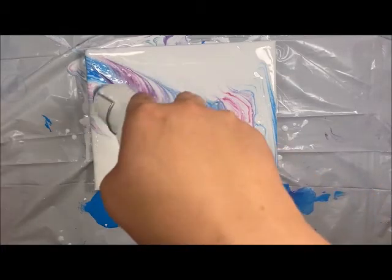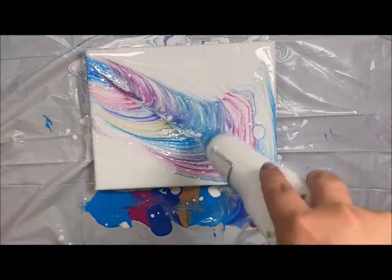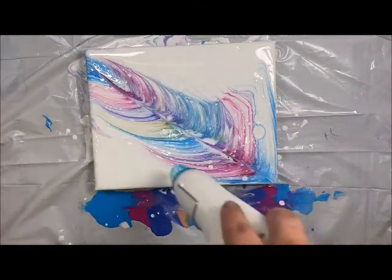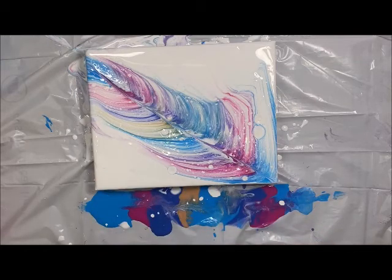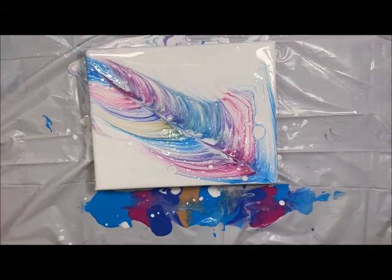Coming back in with that heat gun — look at all those cells starting to form! I think this would look really cute with a vinyl on it. I'm not sure what I'd put on it yet, but we might have to come back once it's dry and add a vinyl. I've poured enough paint to go ahead and do another pour, so we're going to set this aside and let it dry.